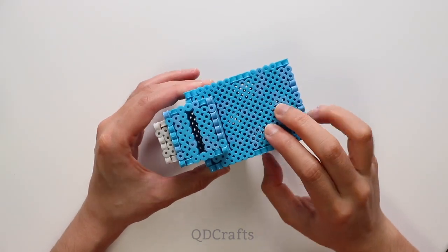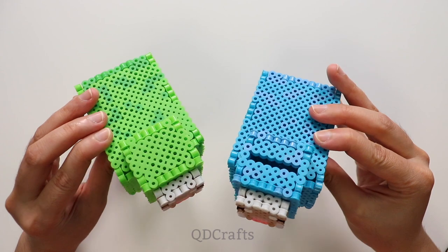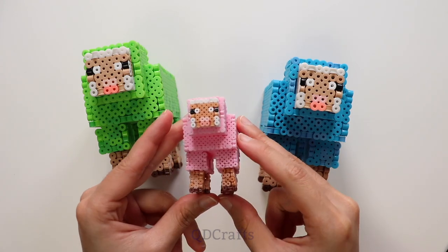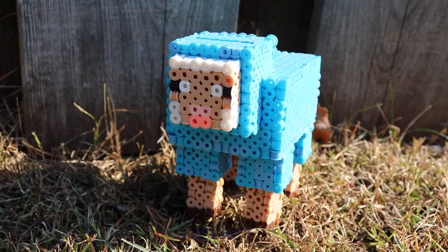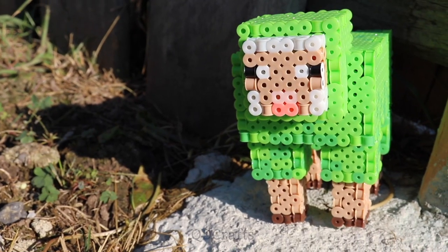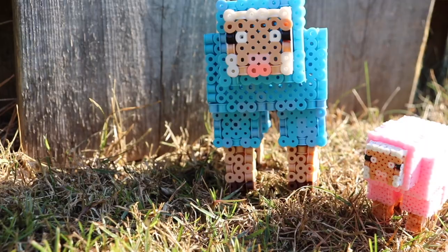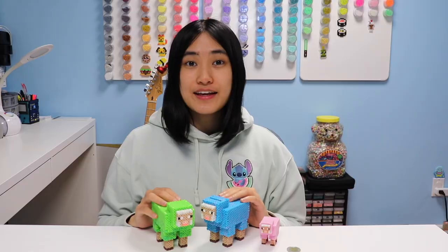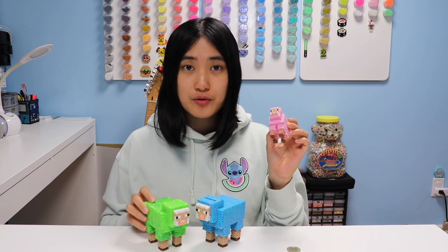And the Minecraft sheep is complete! I really like Minecraft sheep because they can be found in so many different colors. I also made this lime green sheep — this one doesn't have a slot so unfortunately it can't be a piggy bank. And this is the baby pink sheep, which was also the prototype for when I was first creating the template. Thank you guys so much for watching. I really hope you try this out yourself, and please tag me at Cutie Crafts so I can see what colors you chose. Maybe next time I should make a yellow one if I have enough beads.